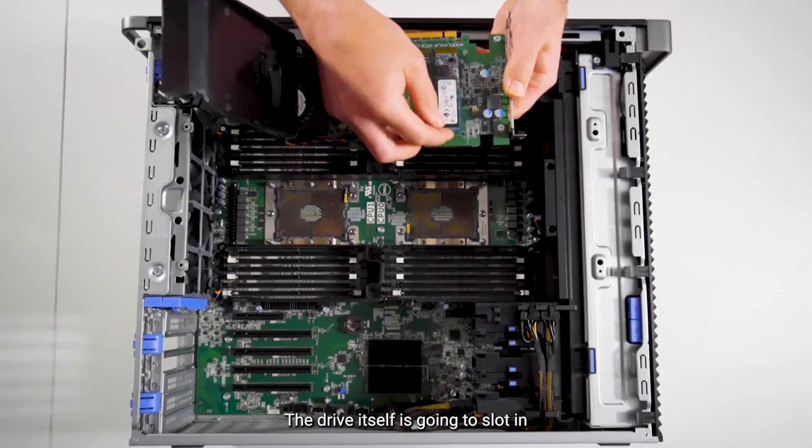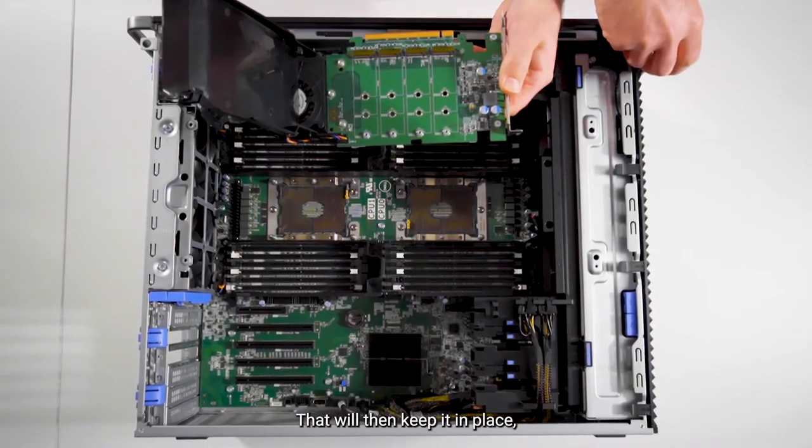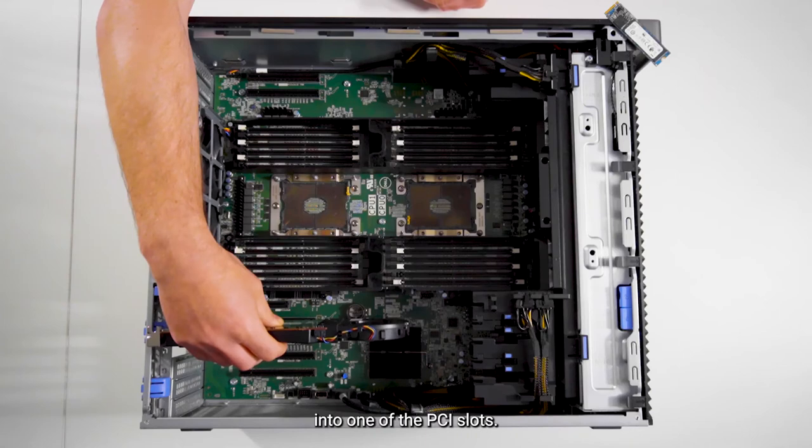The drive itself, we're just going to slot in and then we're going to screw it in there — that'll then keep it in place. Closing the lid, we're then able to install the card into one of the PCI slots.